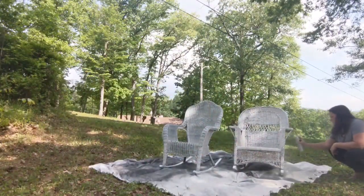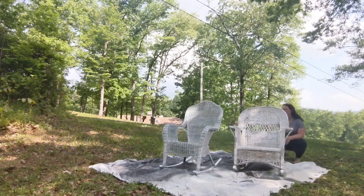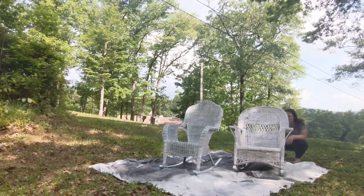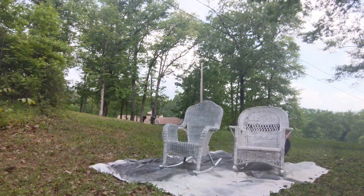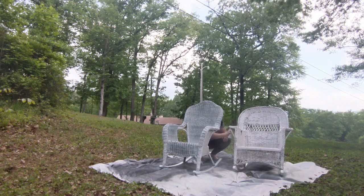After you've painted everything, it's really important that you flip your furniture upside down and paint at least one or two coats from the top down. Because of the nature of wicker with all those little strands woven in and out, if you're only painting from one direction you're not going to be able to reach everything. It may seem silly but it makes a really big difference in how your final paint job turns out.